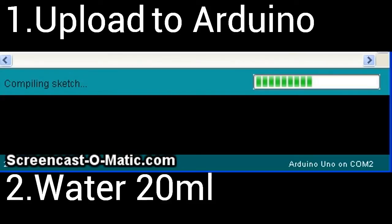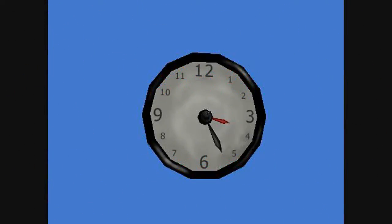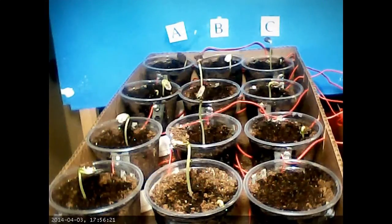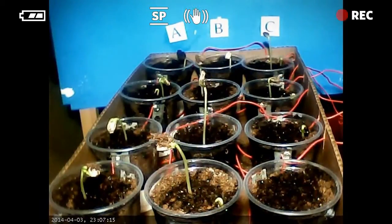Now, put two seeds in each cup and upload the Arduino program. Give the plants 20 milliliters of water. For a set time period, measure and water the plants at the same time every day. Be careful not to overwater. Now just sit back and watch your plants grow.